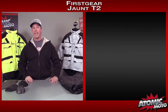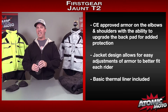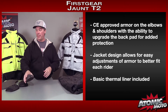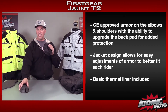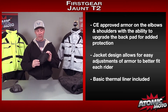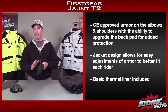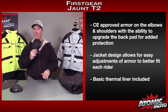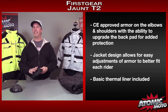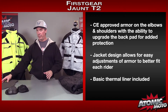It's got 840 denier ballistic nylon in key areas for abrasion resistance like the elbows and the shoulders. It comes with CE-approved armor at the elbows and shoulders — nice, decent-sized, thick, good-feeling armor. They actually come supplied in a pocket. The shoulder piece and elbow piece attach in a separate pocket with Velcro, giving a lot of adjustment both up and down and side to side, so you can really dial in the fit of the armor to your particular needs. It works very well — simple and effective.